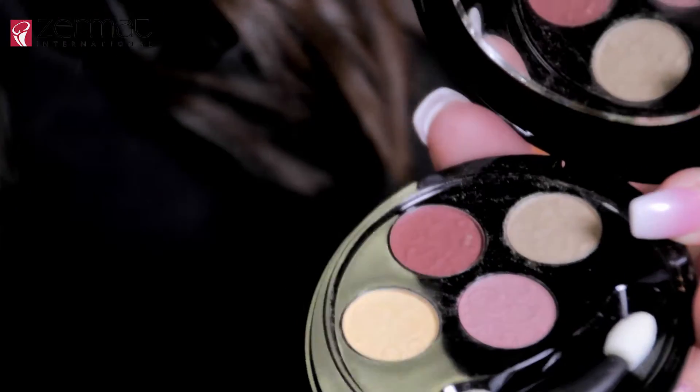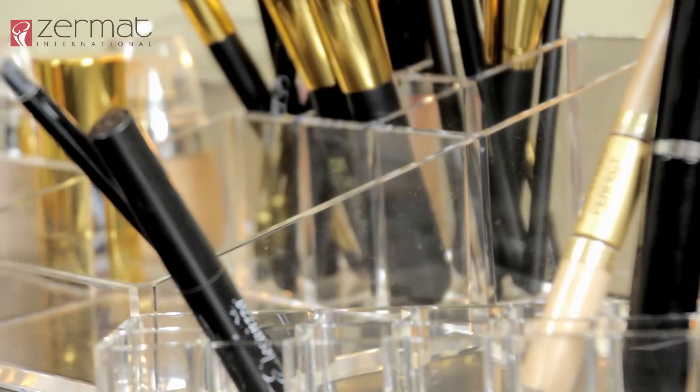Now with our eyeshadow brush we are going to apply the earth tone color from our tear duct all the way to the middle portion of our eyelid. Now that we have our eyeshadow on, the next step is to put on our liquid eyeliner. We are going to use a liquid eyeliner from Reflex — remember to always start from the middle part out.